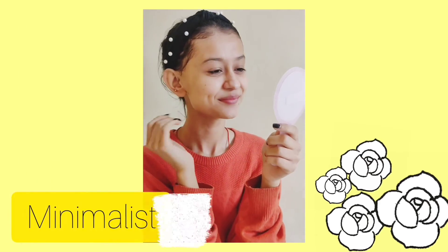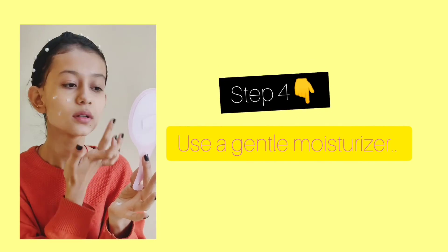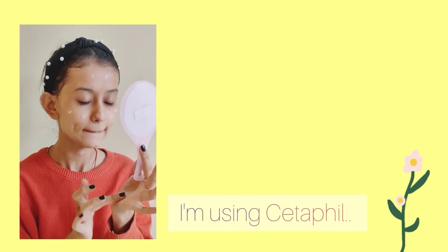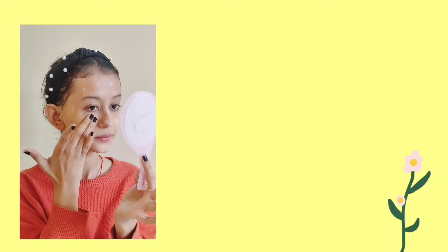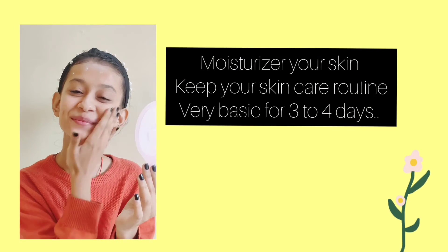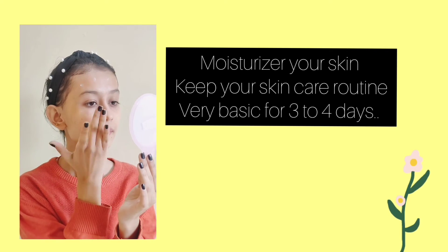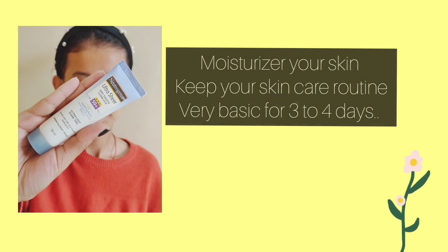The fourth step is to moisturize your skin — I'm using Cetaphil. Always use a gentle moisturizer, and don't use any active ingredients like salicylic acid, vitamin C, or glycolic acid after doing a chemical peel. Keep your skincare routine very basic for at least three to four days, and don't skip sunscreen.